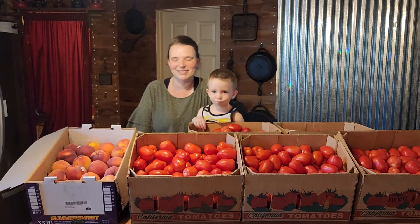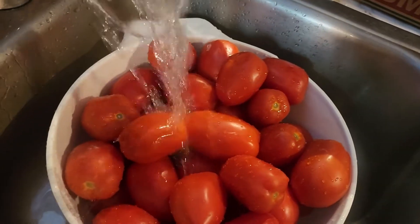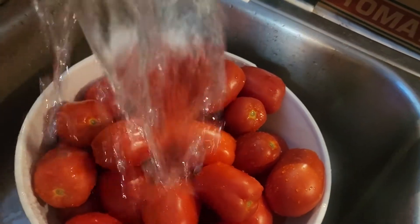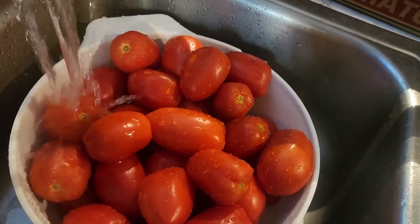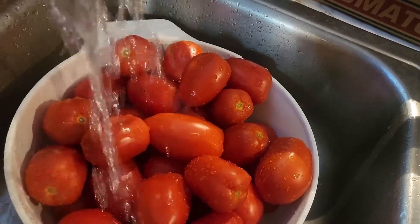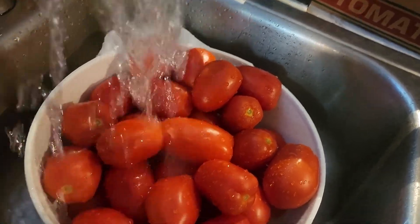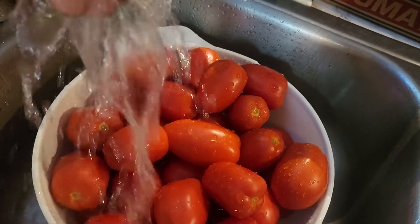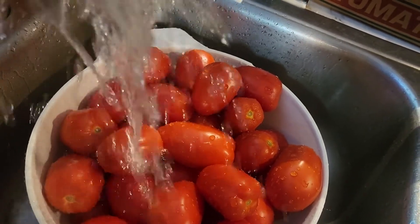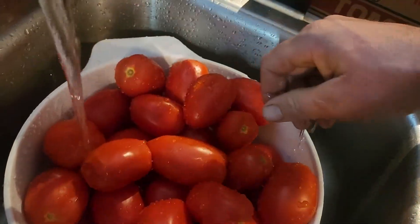So I'm going to get started with rinsing off the tomatoes. We're going to get them rinsed off, cut into halves, put in our big stock pot, and get them cooking. We leave the skins on our tomatoes — it adds extra vitamins and fiber, they're good for you. And before we make our sauce, we puree it up, so you can't even tell if the skins are in there.